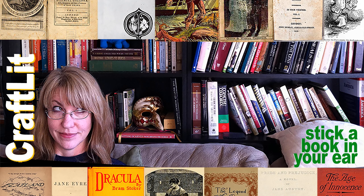Episode 5.23. Chapters 11 and 12 of The Tenant of Wildfell Hall. Book Talks starts at 4:44.